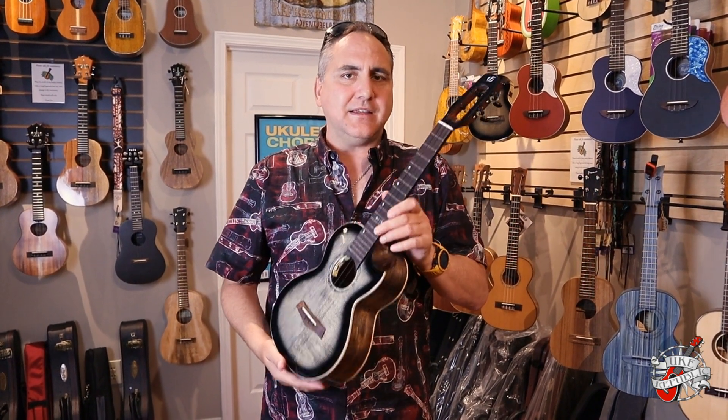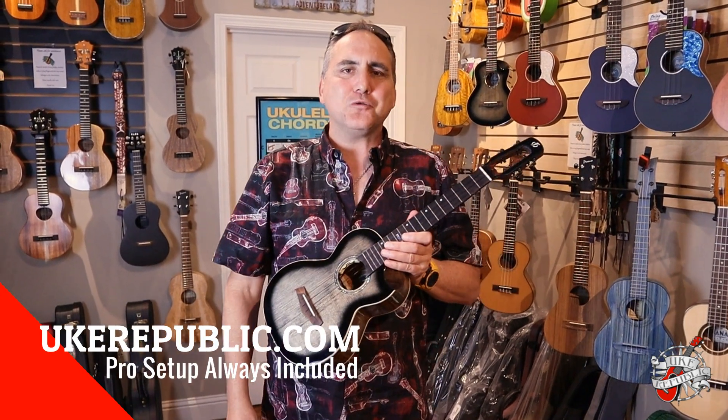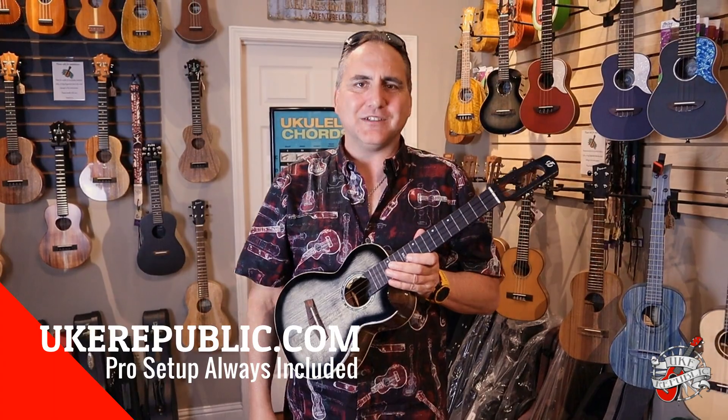If you'd like to get this Flight ukulele, come to your favorite place for ukuleles: ukrepublic.com. Thanks so much for watching.